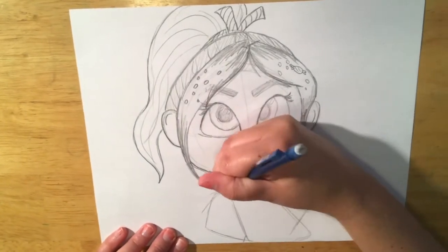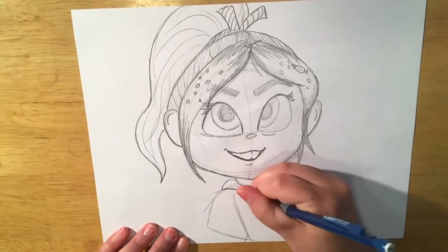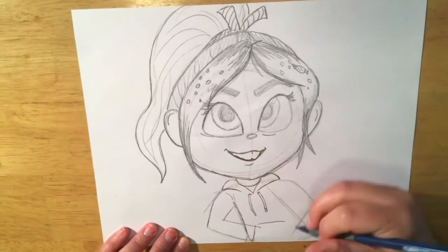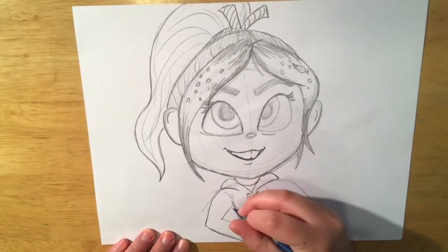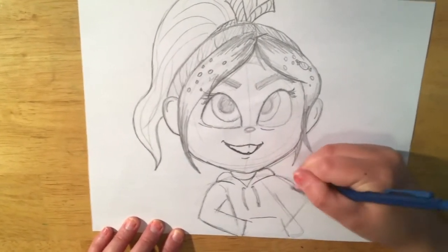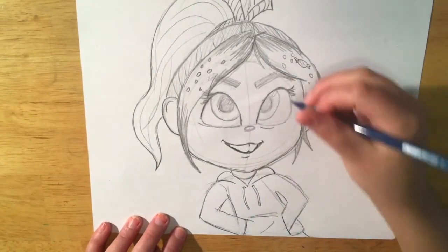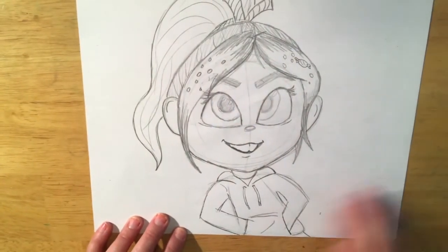Make sure her hoodie goes over her shoulders in kind of a hump on both sides and draw the strings. Next, you're going to shape her arms — they are pointed at the elbows because they're bent arms. And they're going inside the front pocket of her hoodie, so you can't see her hands. Make sure there's a curve in the middle of that pocket to just kind of show that something's in there — it makes it look like fabric instead of just flat space.